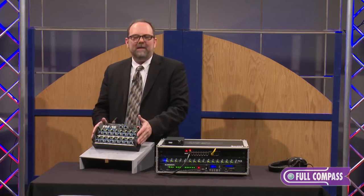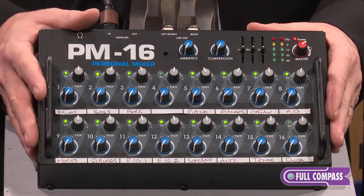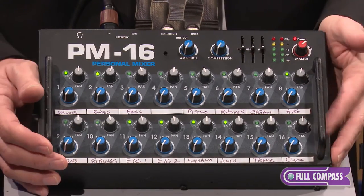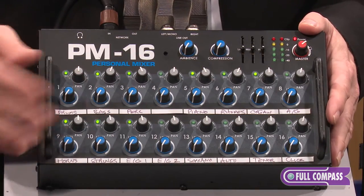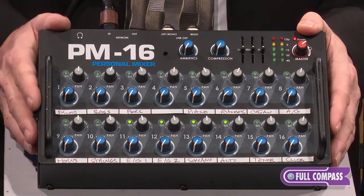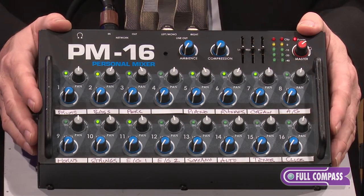We have 16 tracks playing right now and all of the levels are turned all the way down. The blue knobs are our level controls, the gray knobs are our pan controls, and you can see the signal present lights are showing you which channels have certain things active.